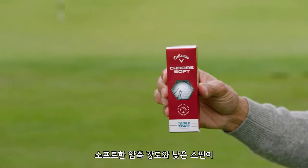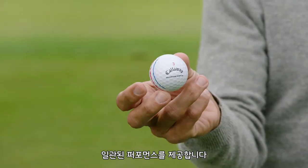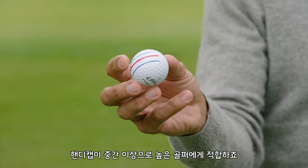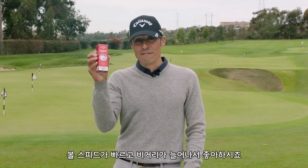First, we have the red box. This is your softer compression, lower spinning, kind of self-correcting golf ball for your mid to high handicaps. My father plays this ball — he loves it — and it got faster off the tee, so he's going to hit it a little further. We love that.